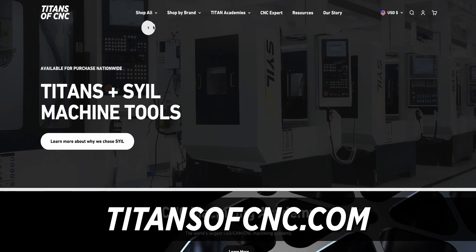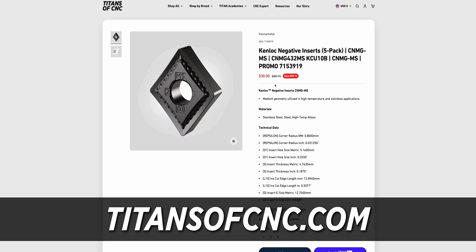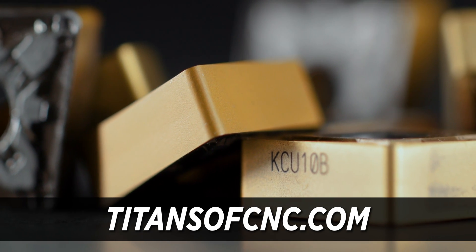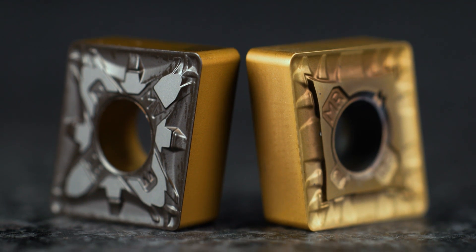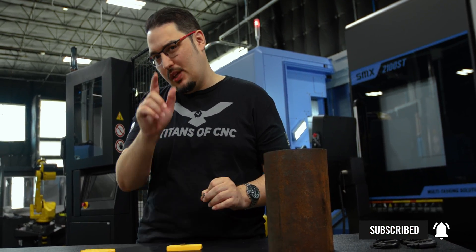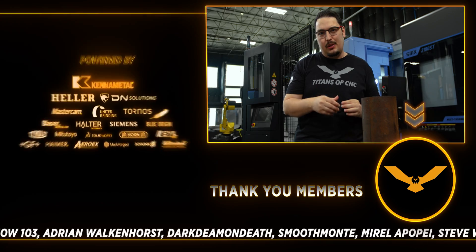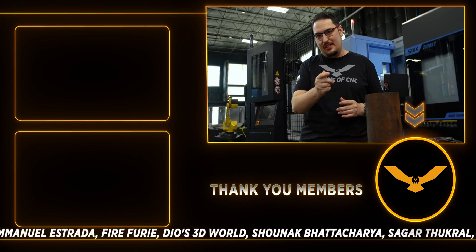If you're interested in these inserts, you can buy them directly from us at TitansofCNC.com. We currently have a promo going on the KCU 10B inserts — you can buy a pack of five, super cheap, and you get to support free education. We have plenty of videos on our channel between me and Travis using both of these inserts, so make sure you check those out. Like and subscribe, we have more content coming, especially on this machine — the SMX 2100 with the Halter robot. I'll catch you guys later, thanks for watching.